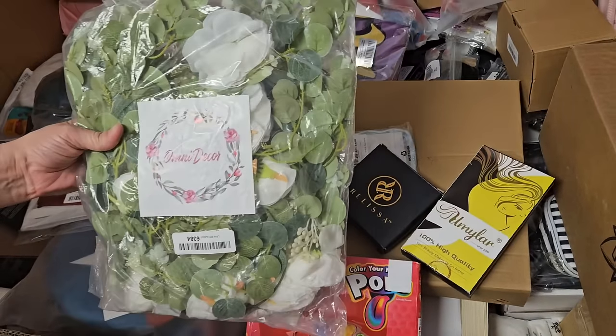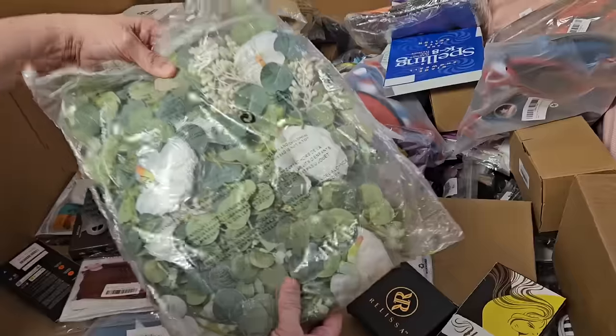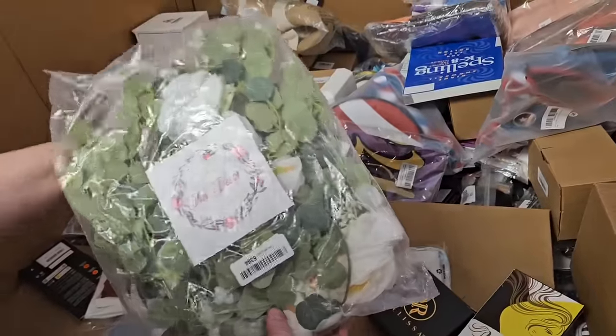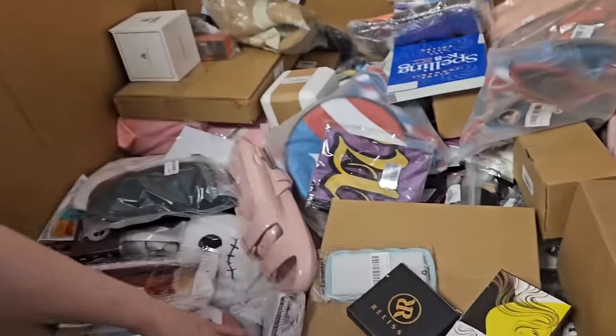Here is some floral — I think it's like a garland. Like eucalyptus. Is that more springy? Yeah, I think so. I like it. Put it on top of your cabinets.